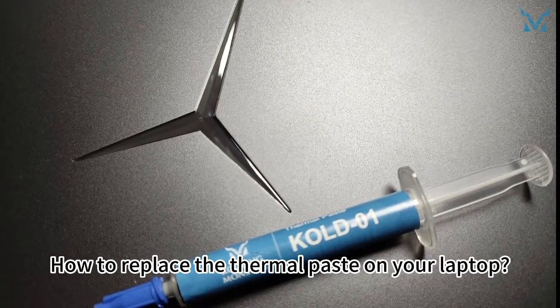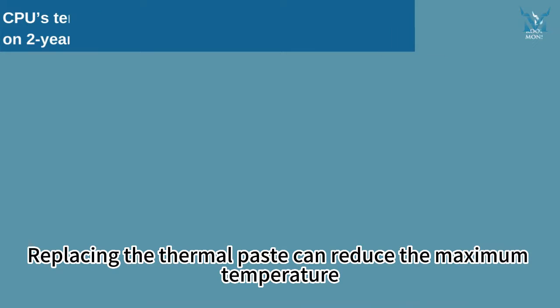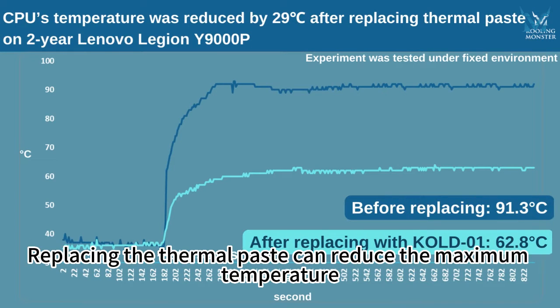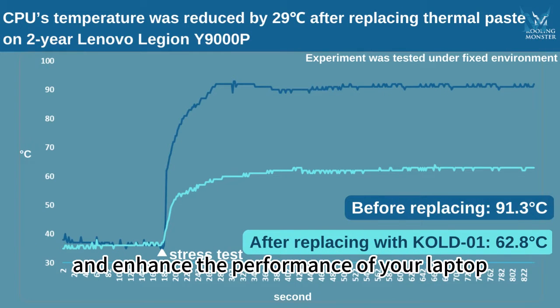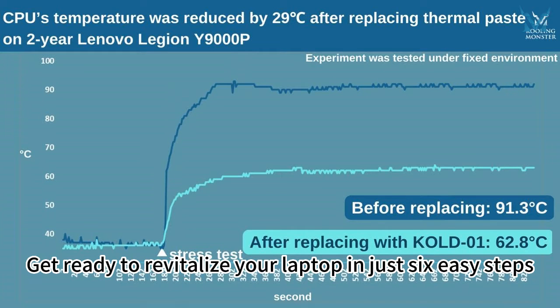How to replace the thermal paste on your laptop. Today, let's replace the thermal paste on the Lenovo Legion Y9000P 2021H laptop as our followers have requested. Replacing the thermal paste can reduce the maximum temperature, prevent thermal throttling, and enhance the performance of your laptop. Get ready to revitalize your laptop in just six easy steps.